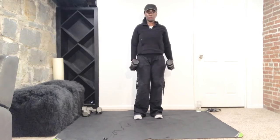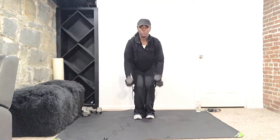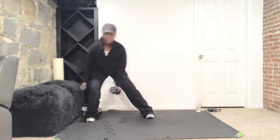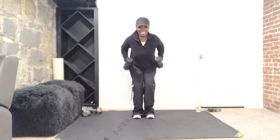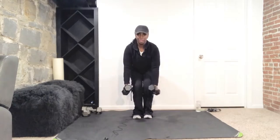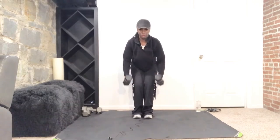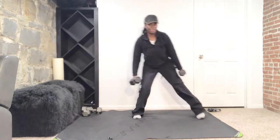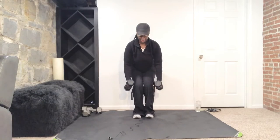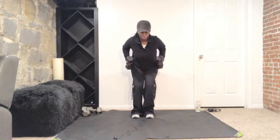Nice and tall, blades down, belly button in. Ready — step out to the side, weight in the heel, knee behind the toes. Up, squeeze and down. Keep it low — notice we're maintaining the squat. Doing good, push those glutes back. Squeeze those shoulder blades, you're hinging forward from the hips — keep that spine long.